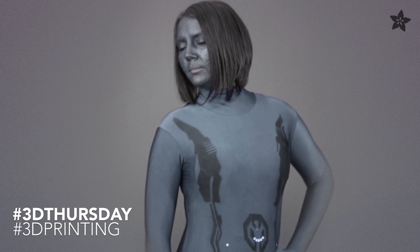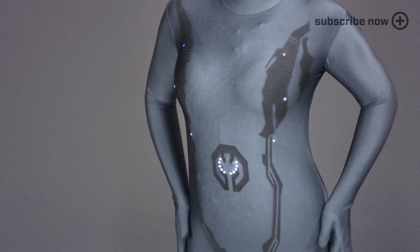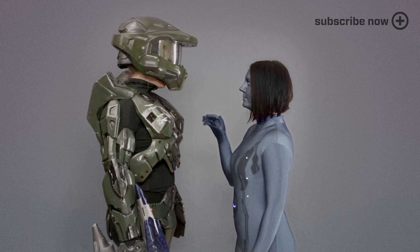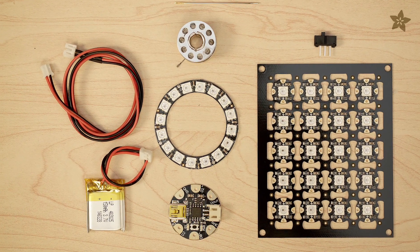Become your favorite video game character with 3D printing and DIY electronics from Adafruit. In this project we're adding sewable NeoPixels and Gemma to a bodysuit to make a light-up Cortana costume. Get the parts for this project on the shop at Adafruit.com.